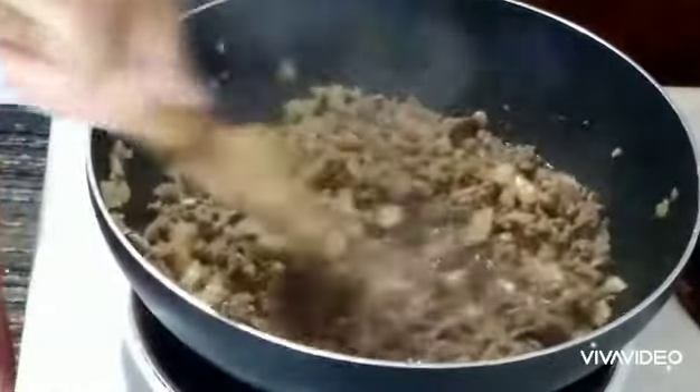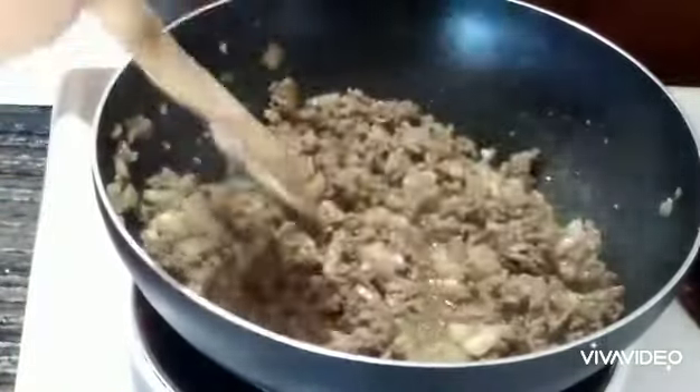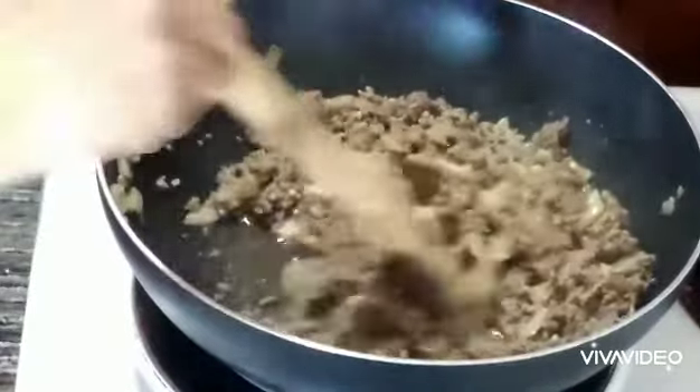Now I am sautéing the ground beef and I am waiting for it to turn light brown — more or less 5 minutes. Once it's good, I will add some of the other ingredients.